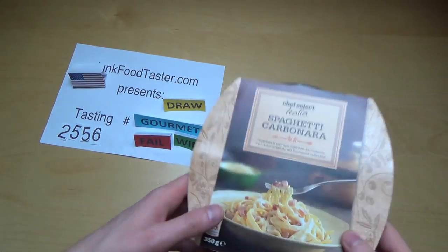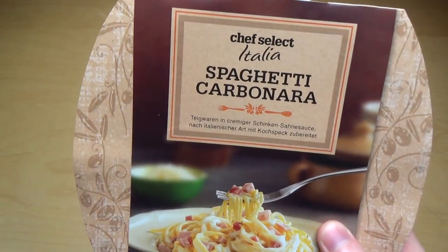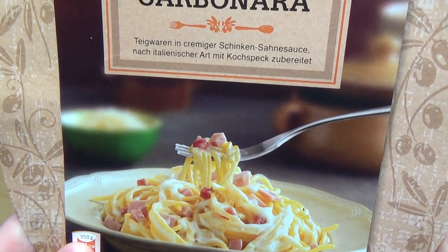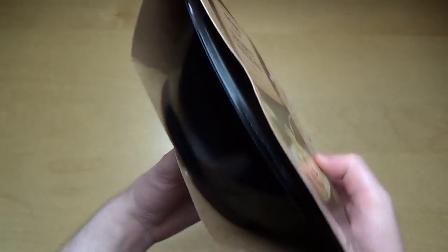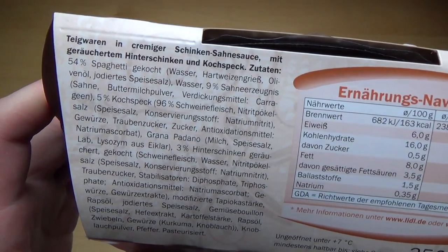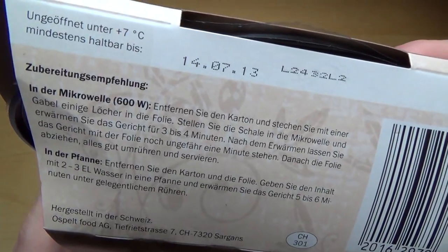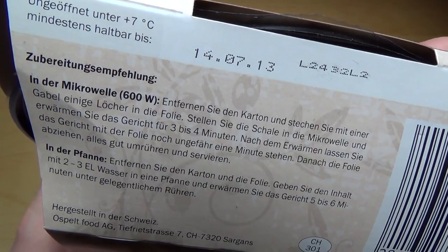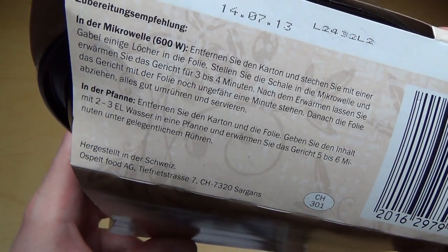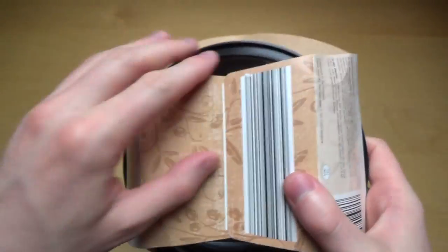Junkfoodtaster.com episode 2556, and this is spaghetti carbonara — pasta with a ham cream sauce, the Italian way. This is a microwave dish. In my show it's not about recipes and cooking, it's just about junk food. So it's in the microwave for about three minutes. You can also do it in the pan if you want. They say it's a French way, but actually it's from Switzerland.